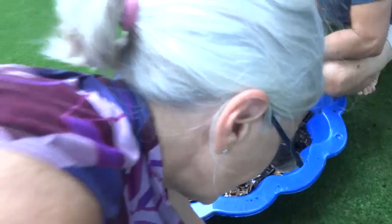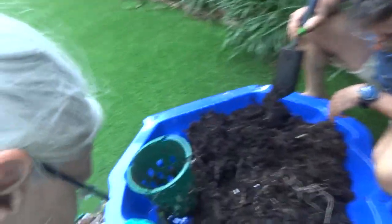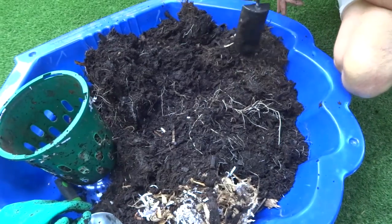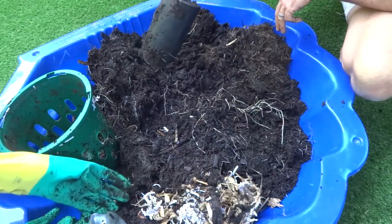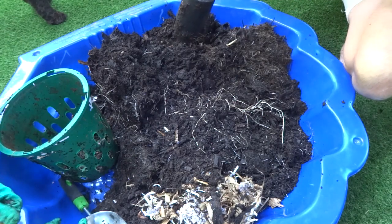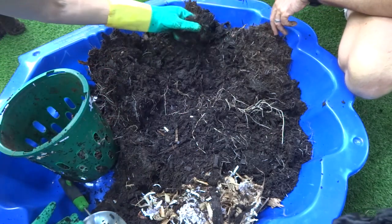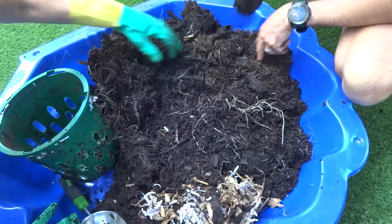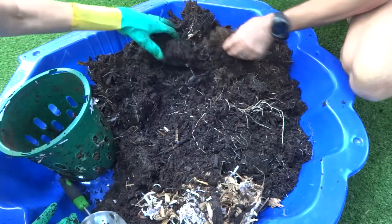Looking at the layers, it seems like there's a distinct layer in there, probably from where he topped it up in September — he pulled the pot out and shoved more material in. The grass here is likely the stuff put in September as a separate top-up, and that layer at the bottom is probably the original fill from a year ago.